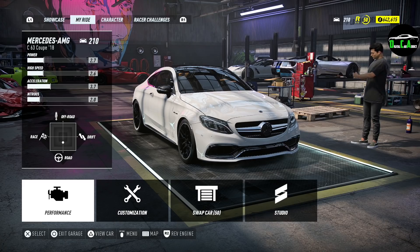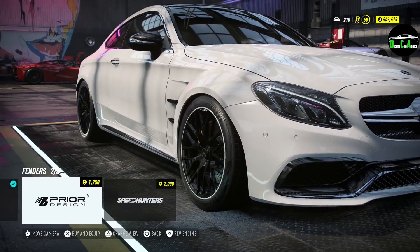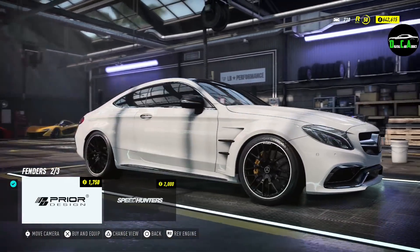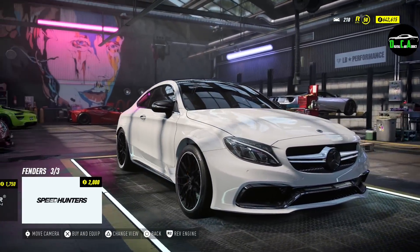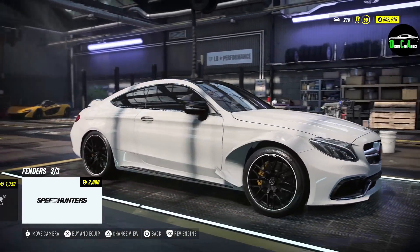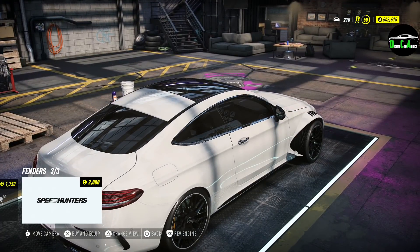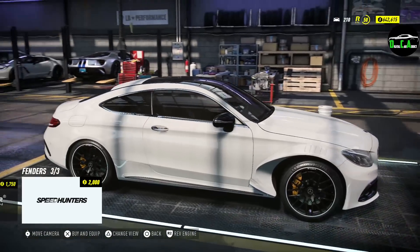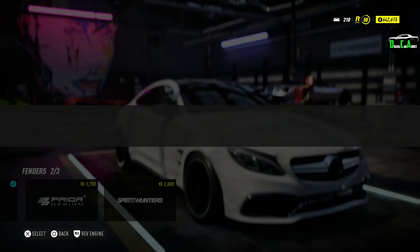Starting with front fenders — you've got a Prior Design wide body, very nice. You can see the other side as well, got some cool vent design there. They also have the Speed Hunters one which is a little wider and wraps up in a weird way. Not feeling that at all, so I'm going to go with the Prior Design one — I like that a lot, very nice.